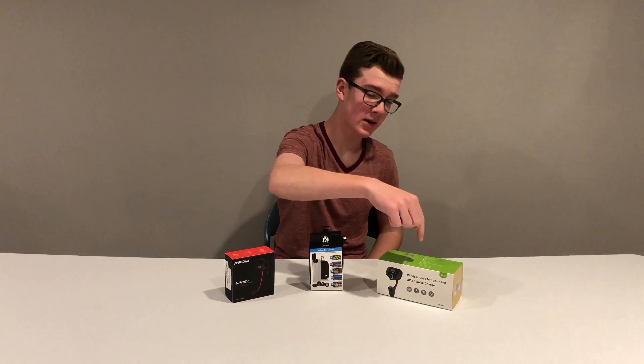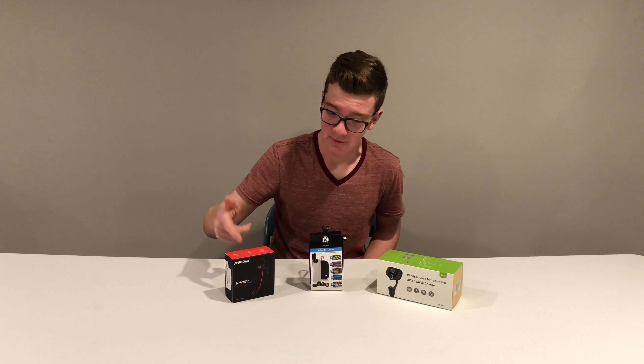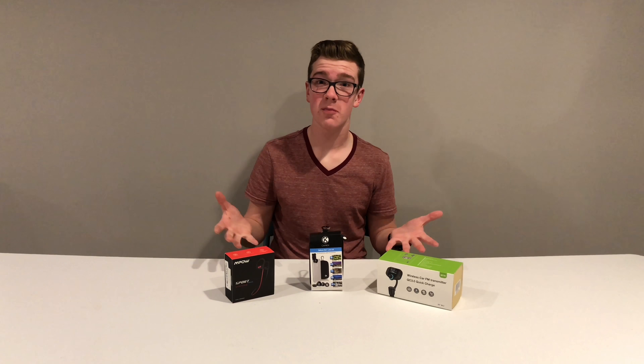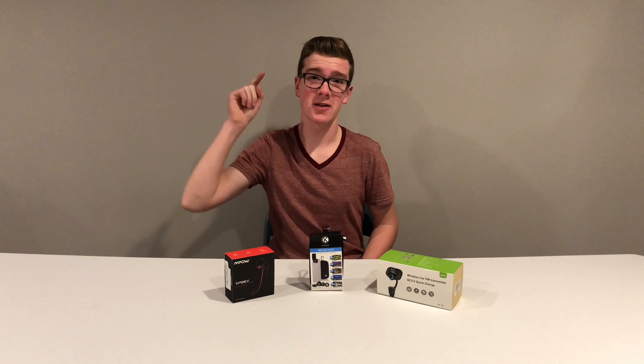Out of all the products, the FM transmitter is my favorite because I'll soon have a car without built-in Bluetooth, so it'll really come in handy. Even though the earphones have great sound and the lens kit can improve your photos, the transmitter is my top pick. If you want any of these products, check the links in the description — they're all on Amazon. Drop a like if you enjoyed, subscribe if you're new, and I'll see you in the next video!